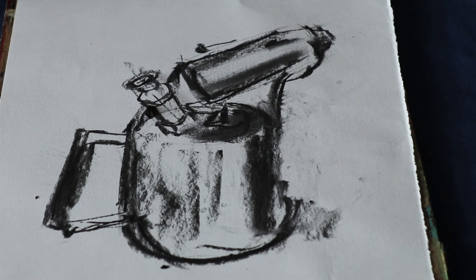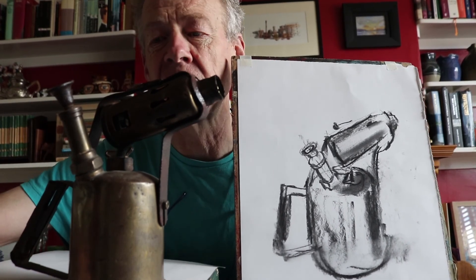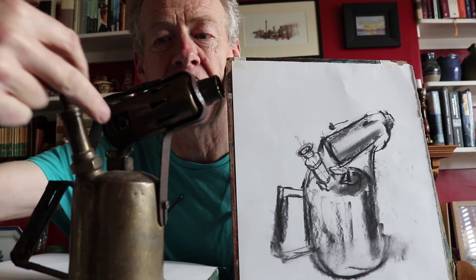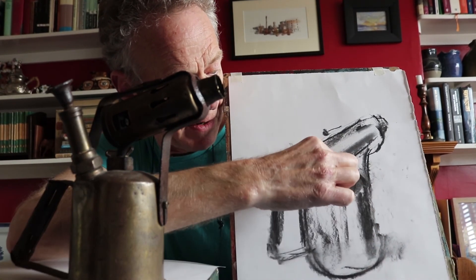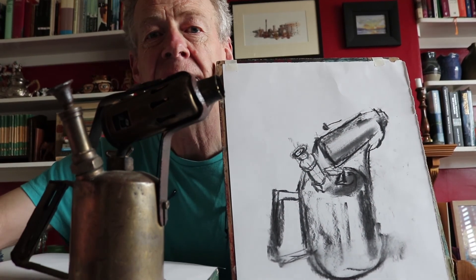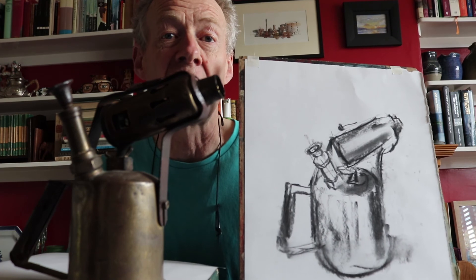So here we are with the finished drawing and the old blow lamp again. I'll just recap how I started this drawing. If you remember we were talking about the three cylinders on this blow lamp — quite complicated shapes, but we simplified them. You can see them clearly in the drawing: there's one, there's two, there's three. Got those in first, and once I had that framework I was able to work in some more of the detail and a little bit of tone.